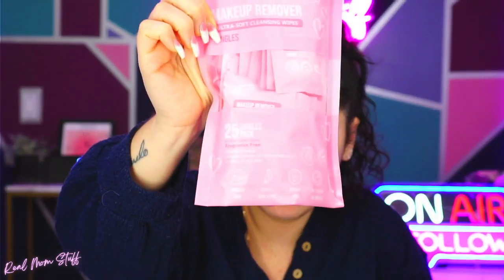Air Jungles is back at it again with the makeup removers, and I love the fact that they have these little individual travel size ones, which are great — you know, traveling, you don't want to worry about carrying a big one on the plane or anything like that. They're fragrance free, ultra soft cleaning wipes.